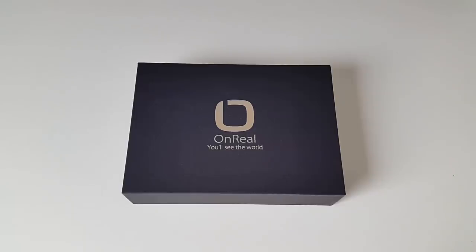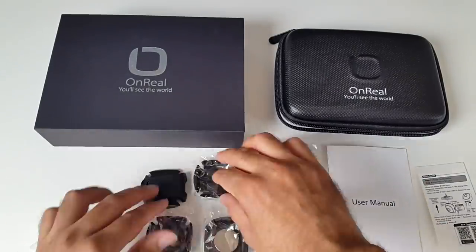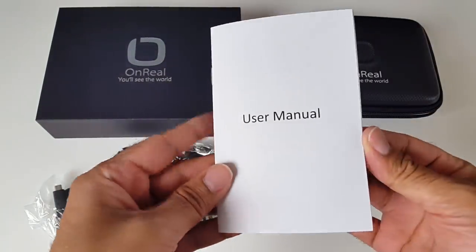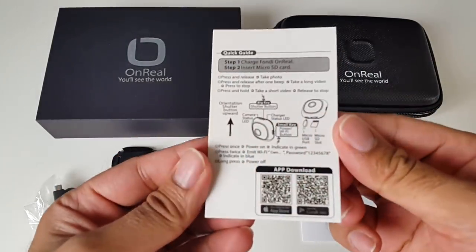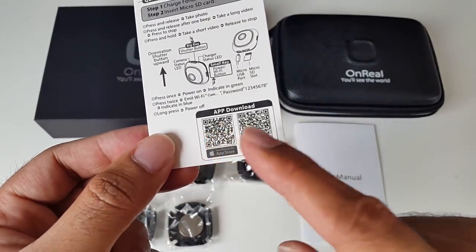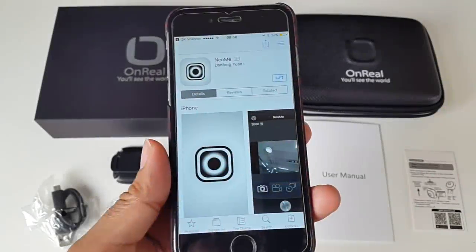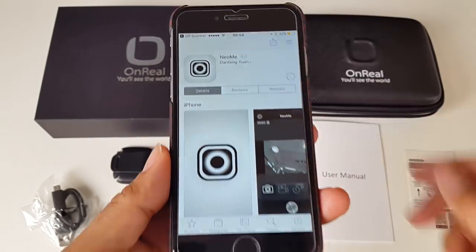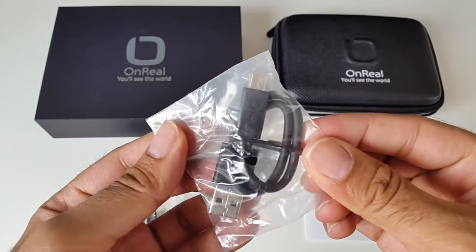So let's get the box open and see what it looks like. This is everything you get in the box: a user manual and a quick start up guide. This is a wi-fi smart camera and the app download links are here — you can scan them with a QR scanner. The app is called NeoMe, so I'm just going to install it. You also get a micro USB charging cable.